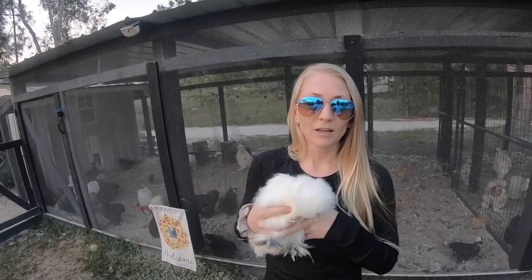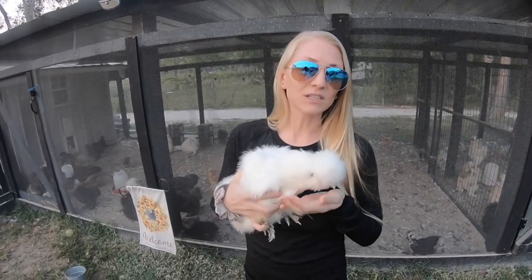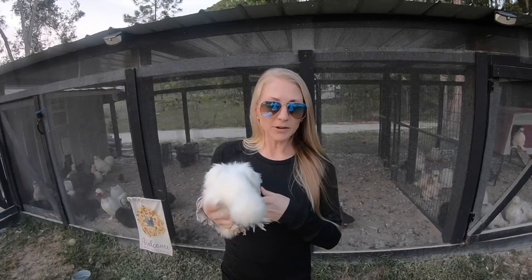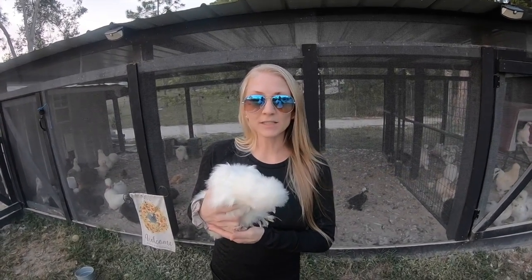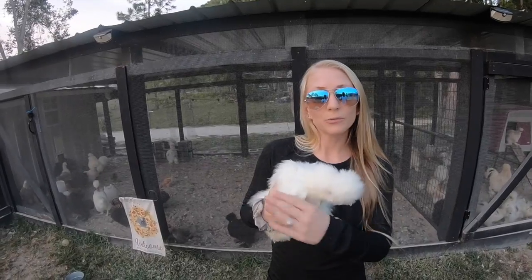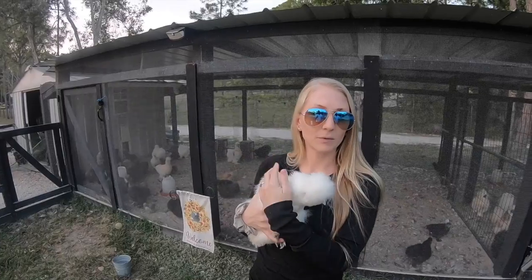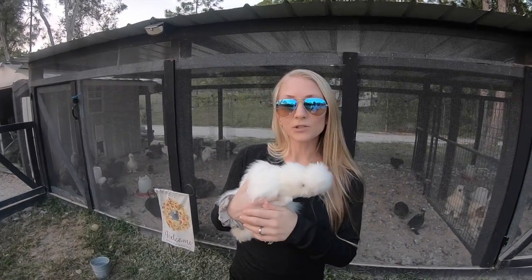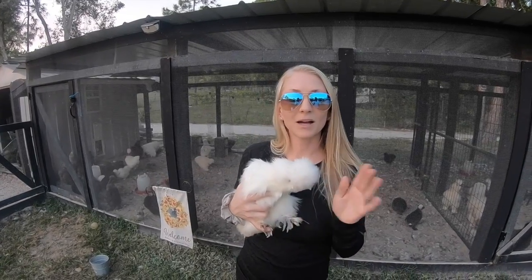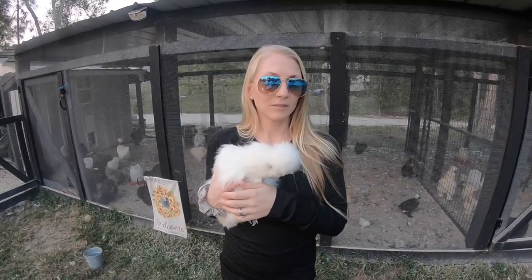In extremely hot temperatures, Silkies could have heat strokes, so heat is actually more dangerous for them. Down here in South Florida, that's why we installed two windows in our shed for cross ventilation and have a fan in there to blow out additional heat. I also make them frozen treats for the summer — they love watermelon, which keeps them hydrated and cool. There are a lot of things you can do for chickens in extreme heat.